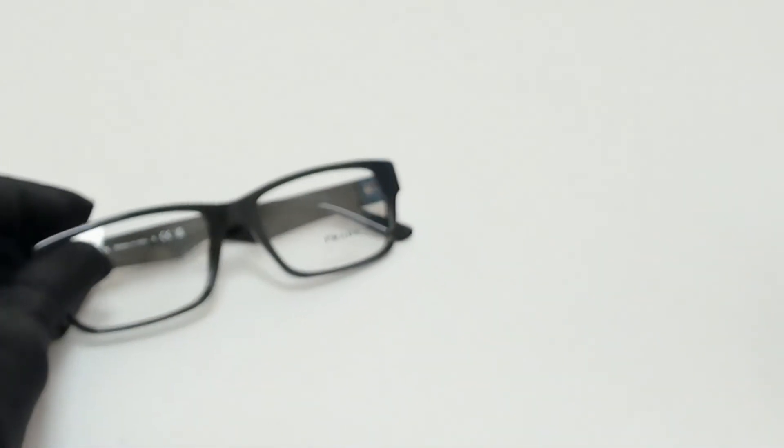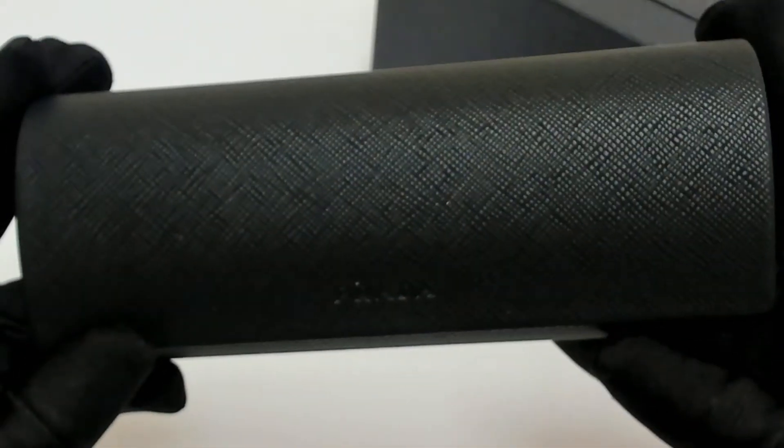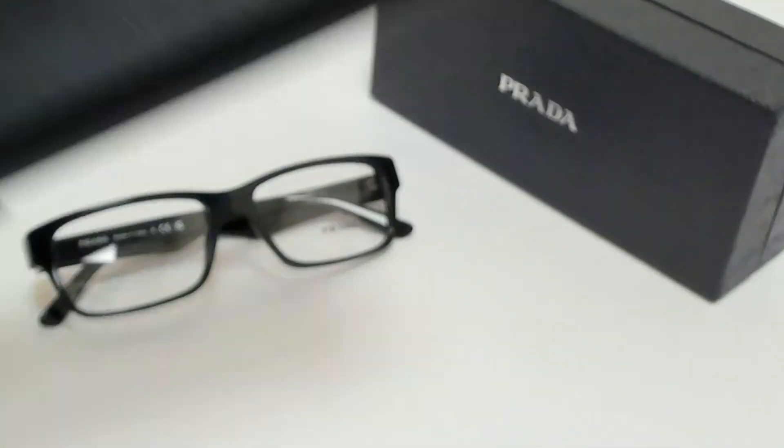The glasses come with a box, a case which color and style may vary, and a cleaning cloth.